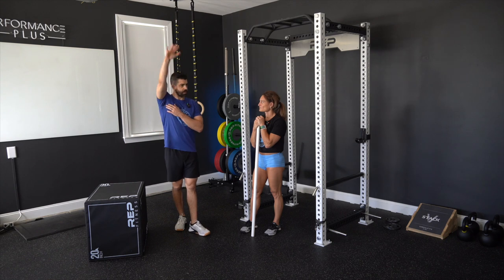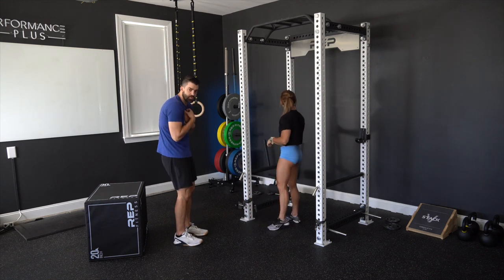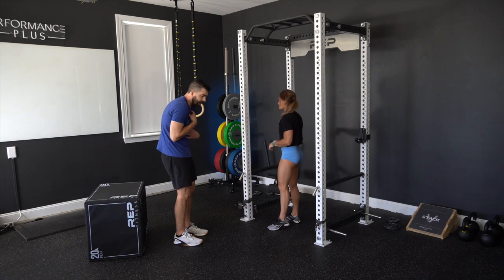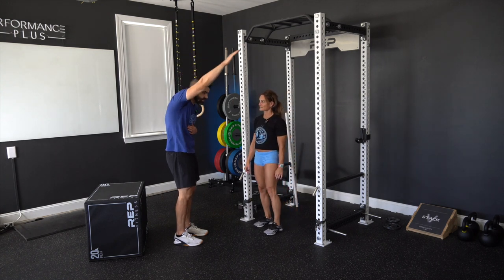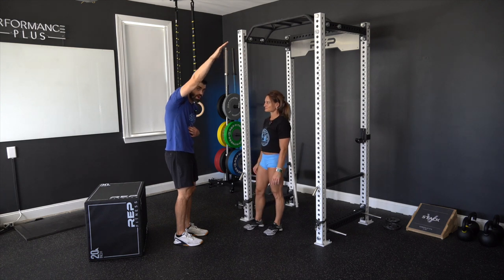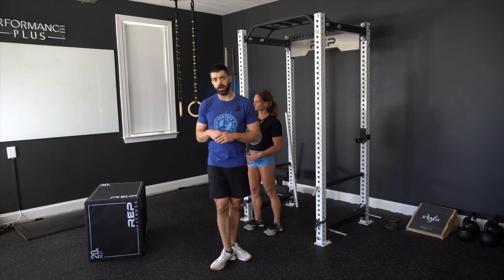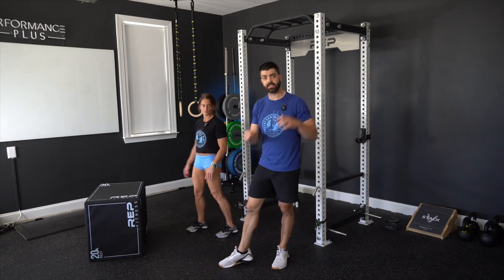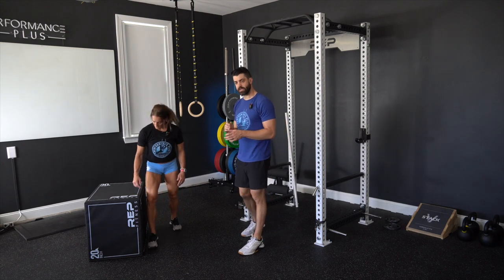Beyond just opening the shoulders up, we have to appreciate that the upper back is really important. If we have a stiff upper back that can't extend and get upright, it's going to naturally prevent full overhead shoulder positioning in barbell lifts, kipping movements, and handstand work. So we're going to test thoracic spine mobility using a lumbar-locked thoracic rotation test.